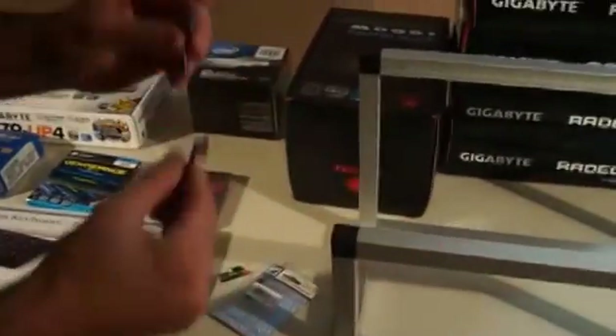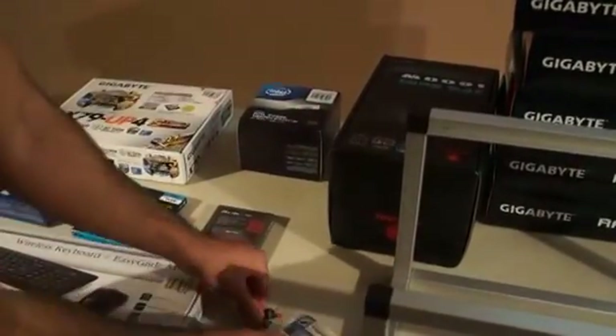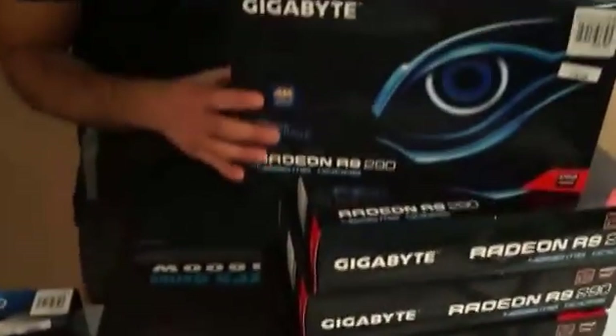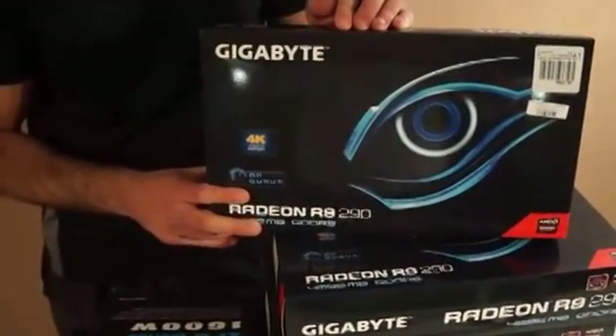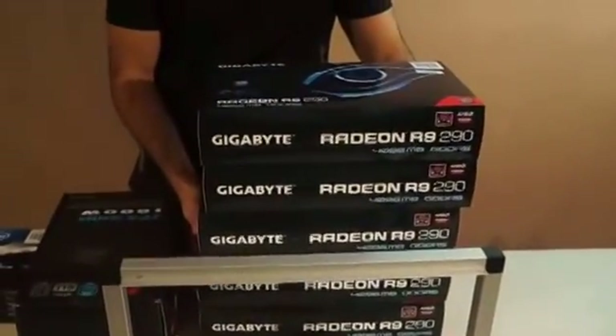As you can see, we're not using a case, so we probably need these switches. You can buy them at your local computer store — I bought this at Micro Center. These are the video cards. Each card approximately consumes about 300 watts. We've got five, so that's about 1,500 watts total. I'm going to undervolt them — I'll show that later in the video.